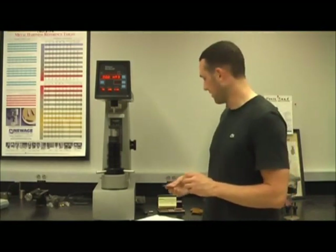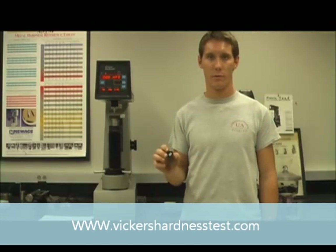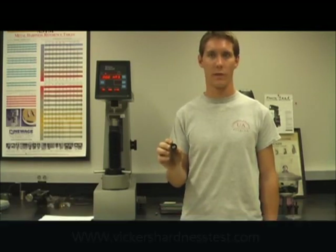Before we do this, we need to test a calibrated specimen to make sure the equipment is calibrated properly. The calibrated specimens can be found next to the equipment, and they have an indicated value on them to let you know what the reading should be. The sample to be tested is aluminum, and as you can see, it is polished so it is flat and smooth.